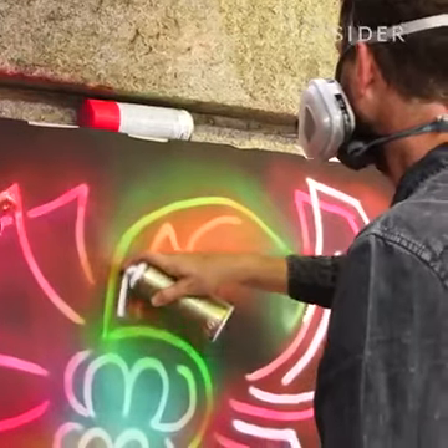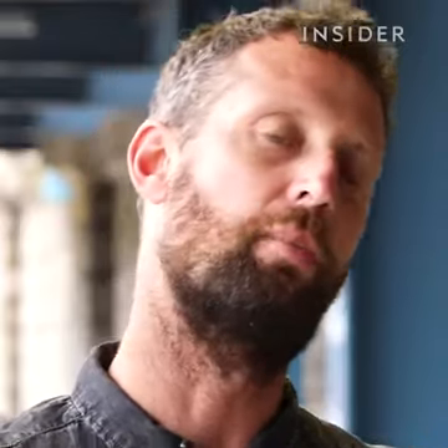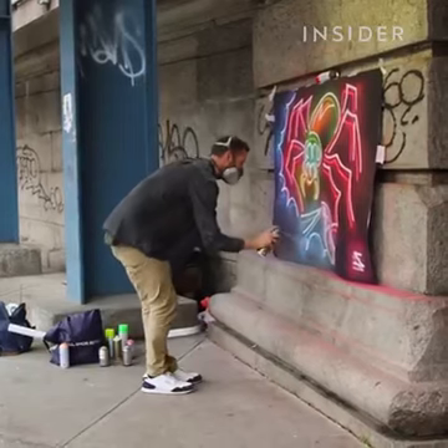Then I come back and do an offset outline which becomes the neon tube, so to speak. And then mist colour back over the top to kind of finish it off.